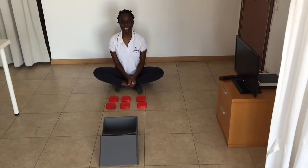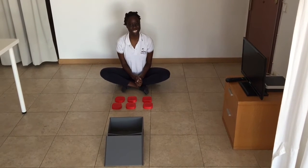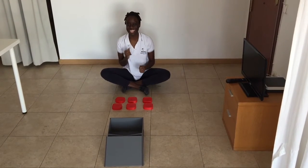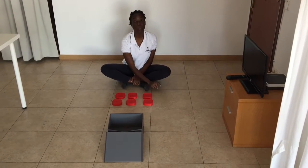Hi boys and girls, how are you doing? Hope you're all doing good! For today's activity we are going to be doing something fun and exciting. In front of me I have some red lids.